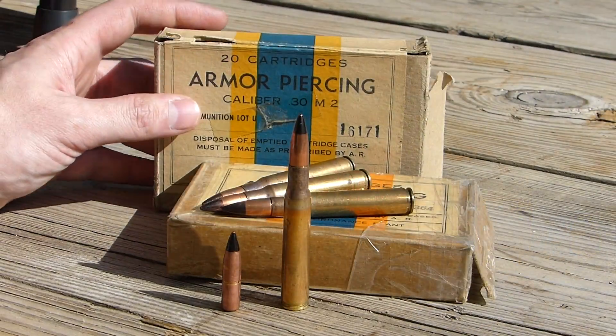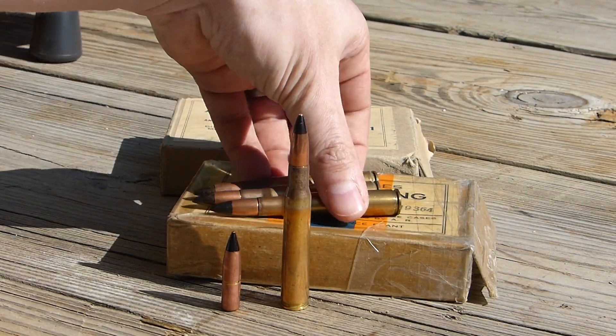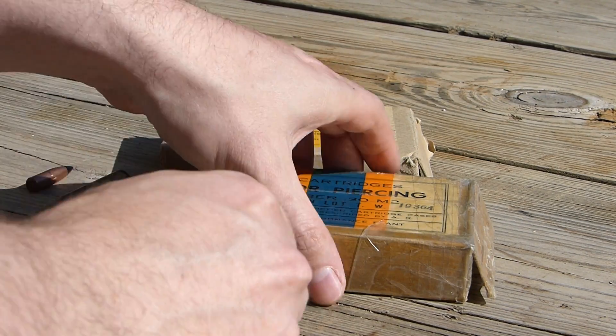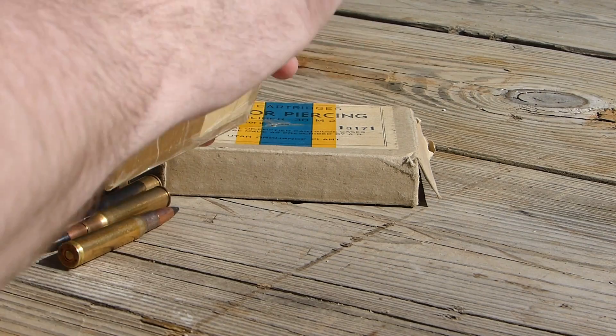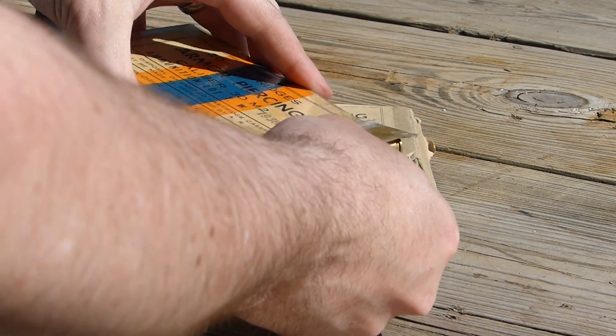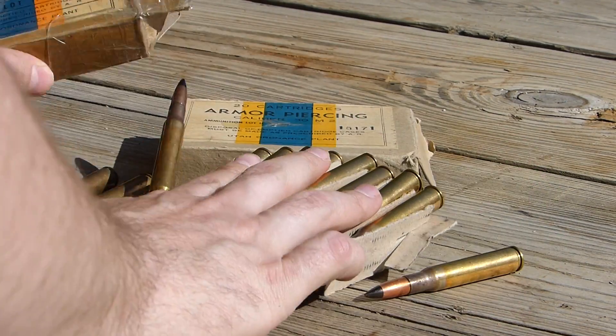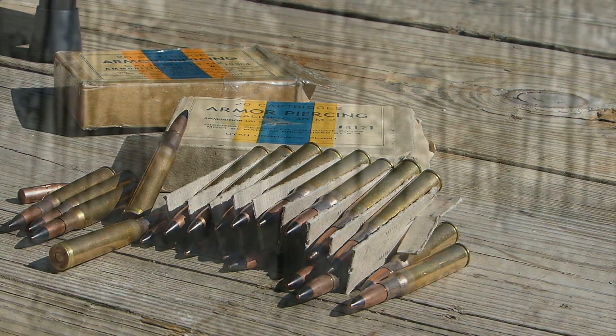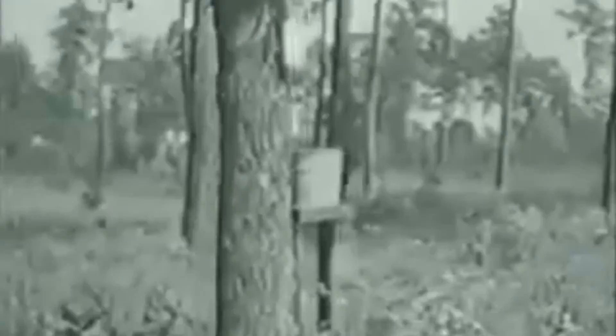In that old training video, one of the things they show is this armor-piercing round penetrating an oak tree and hitting a bucket of water on the other side. So I figured that would be a good place to start — an oak tree, 12 inches thick. Watch that bucket. Right through the tree and through the bucket — that would make a pretty dead Nazi.